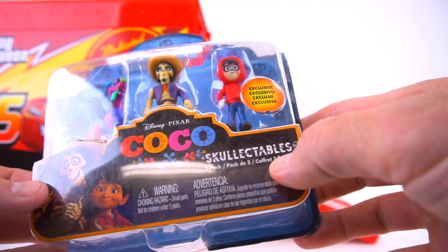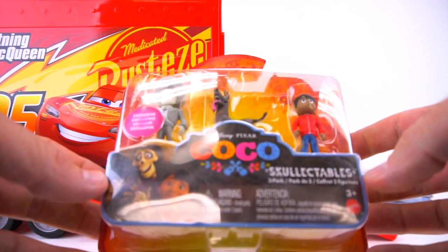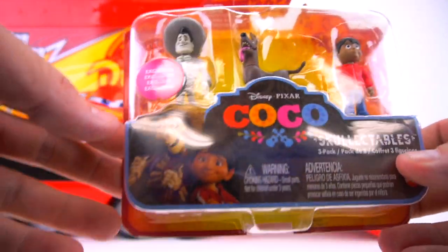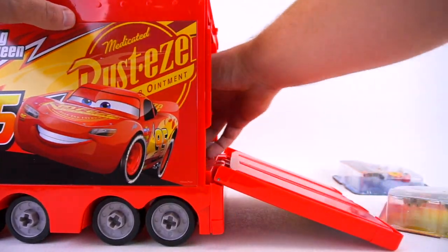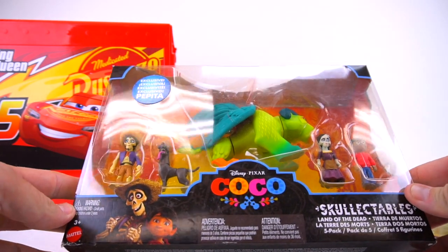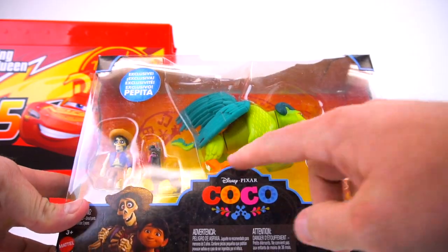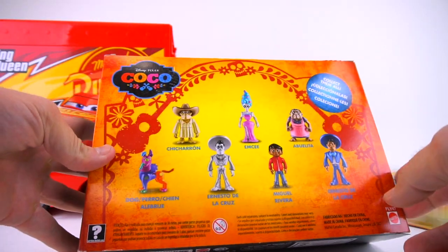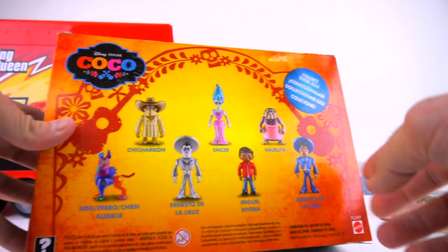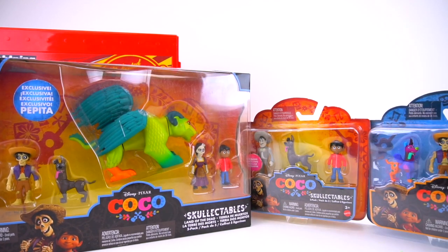We got some new skelectables, and what else we got in here? All right, another batch of skelectables - a three pack. Let's see what else is in here. Oh man, look at this right here - a giant pack, a five pack with a giant cat-bird animal thing that flies. These are new characters from the new movie Coco. Check these out right here, thank you very much to Mattel for sending these out.